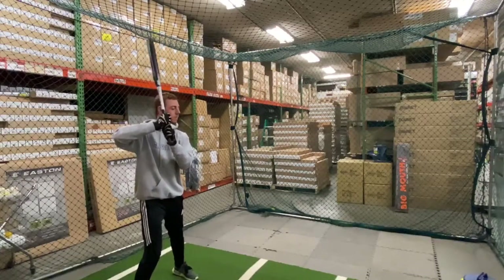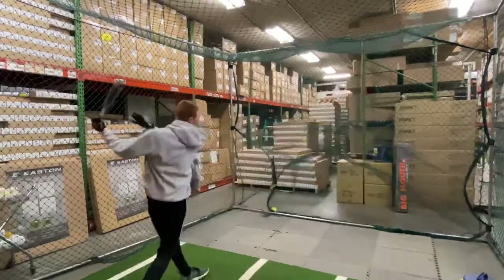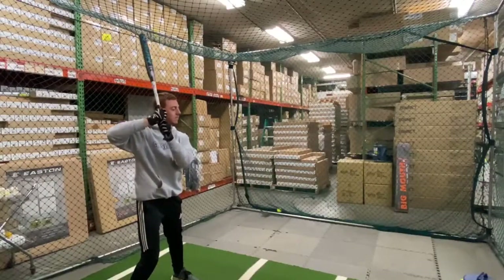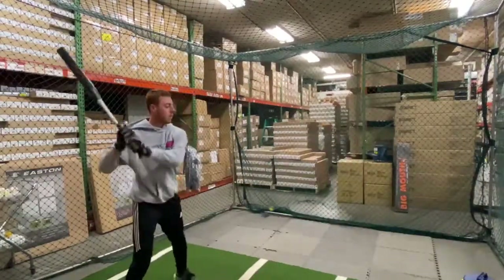This bat is the Freak X Max Load. It is a women's USSSA bat designed for a 12-inch barrel. That does not mean that guys cannot use it — there are bats that are legendary that guys can still use. DeMarini has made the Mercy, and guys love that bat.